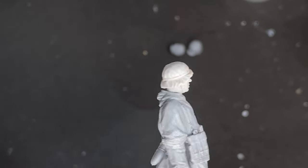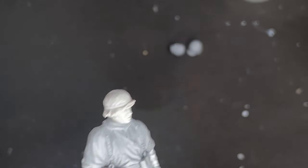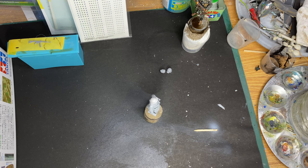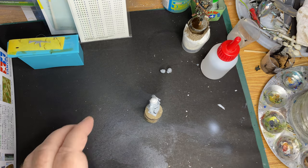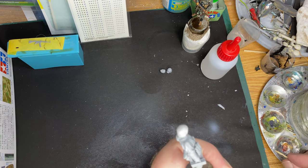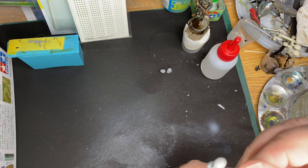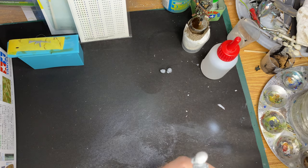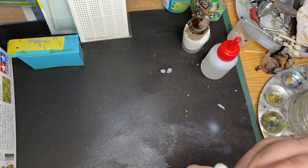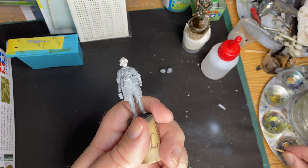We've done a head swap on this guy so let's make use of that and do something nice with his face if we possibly can. Okay, let's see if I can do this on camera and keep it in shot - I've rearranged everything for this. I've got a little drop of superglue on the matchstick.